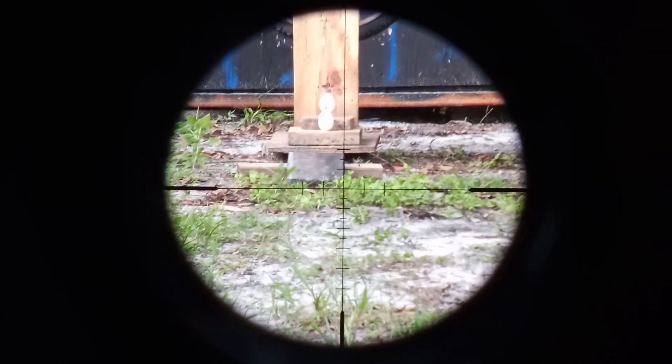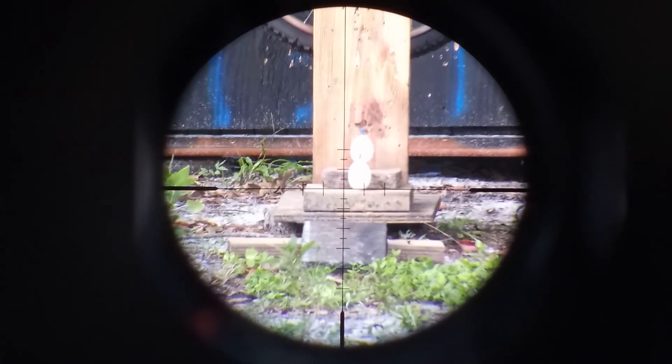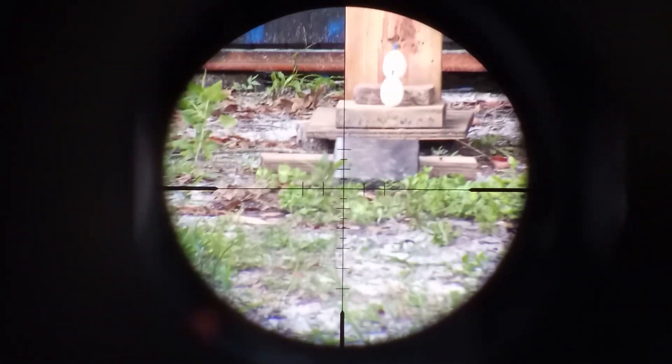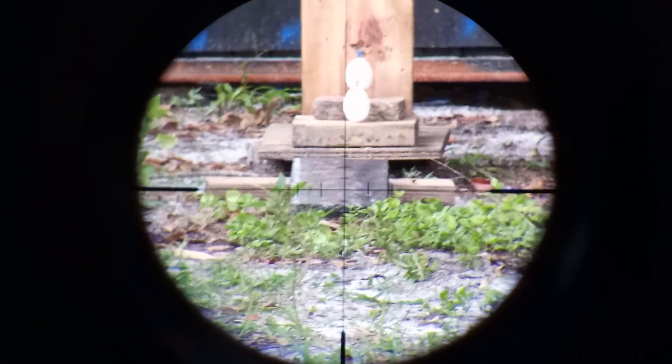I'm going to zoom in just a bit — can you still see that? Hang on, alright. Sorry, my focus was being a pain in the ass. Alright, here we go again. Let's see if we can get this done.